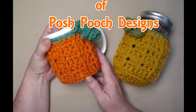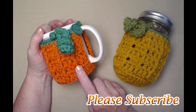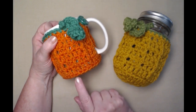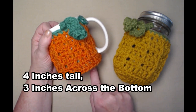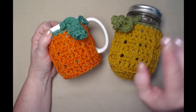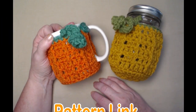Hi everyone, it's Sarah and welcome to my crochet channel. Today's video I'm going to show you how to make this cozy with a built-in coaster. It fits any size of your standard mugs, it's super fun to make, and the cool thing about it is it fits the 16 ounce jars so you can use it as a jar cozy as well — it's a coaster and a cozy in one.